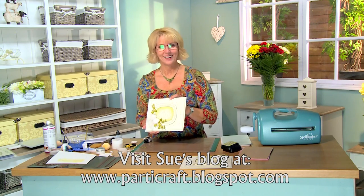I hope you've enjoyed today's video. I've got so many more for you to watch on our YouTube channel. Pop by my blog — it's PartyCraft.blogspot.com. All right, bye!